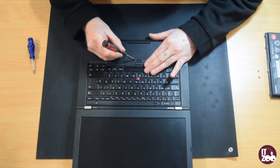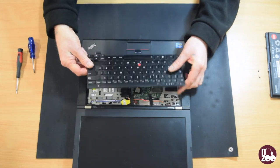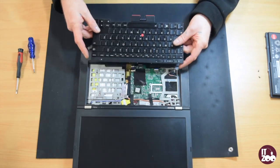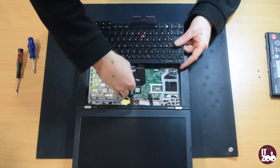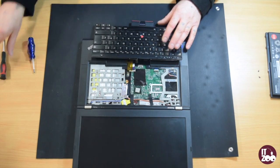Open the laptop up and, using a flat screwdriver, carefully remove the keyboard. Next, carefully remove the connecting cable from the motherboard.